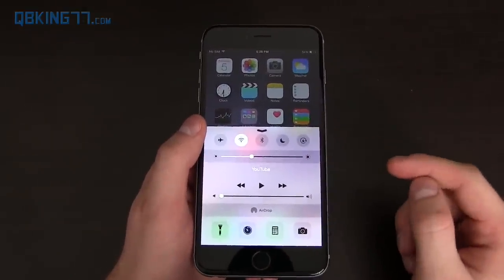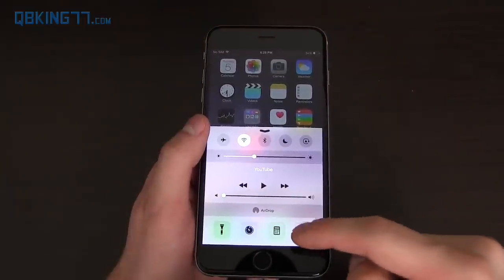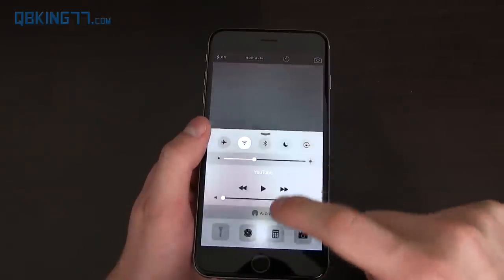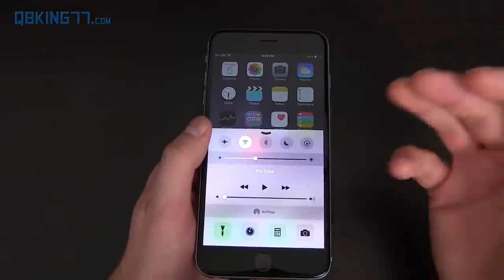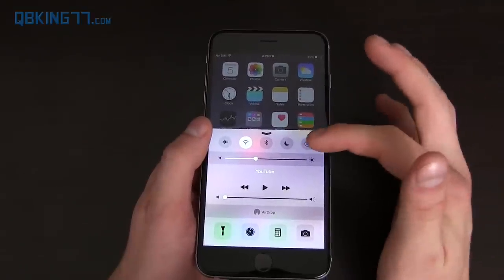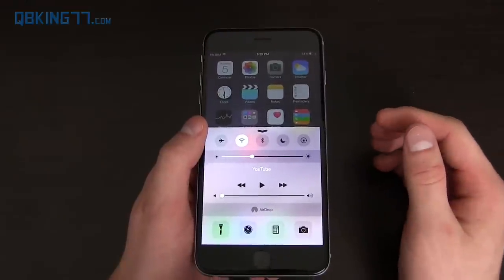Back to the Control Center — there are quick toggles for flashlight, timer, calculator, and camera, and they open up very quickly. You can swipe up from almost anywhere to access it. You have nighttime mode, airplane mode, and a Bluetooth toggle. There's no way to customize these toggles either, which I wish there was.